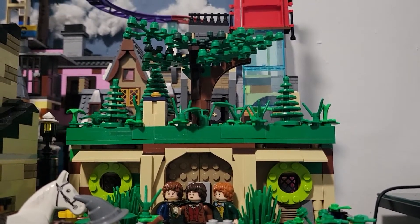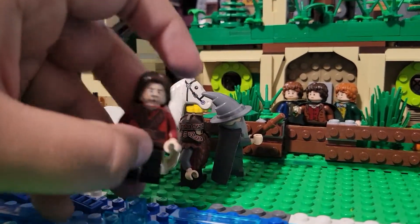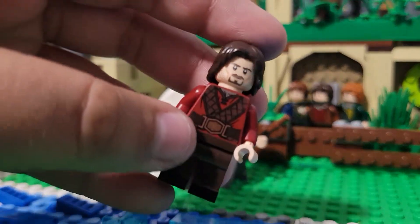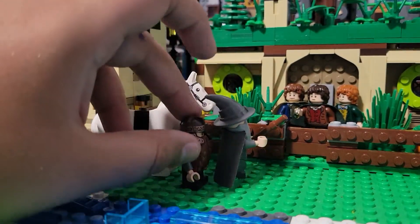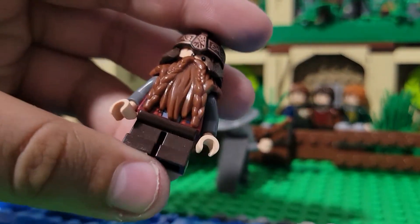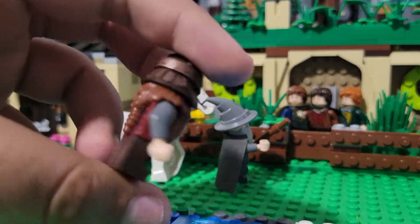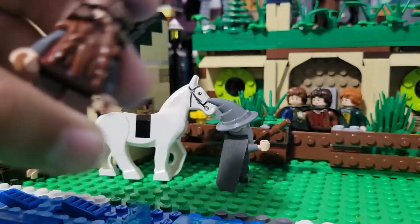You can see the big tree of Bag End up there. You can see Aragorn, whose torso broke, so I had to give him Gimli's. Here we have Gimli — since I gave Aragorn his torso, I had to give him another torso, but you can barely notice.